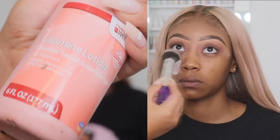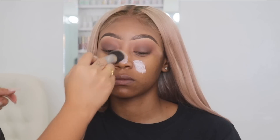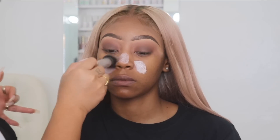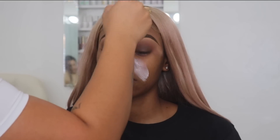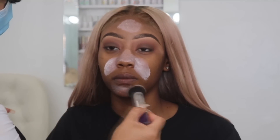Now I'm going in with the calamine lotion. Basically what this is going to do is keep my client's skin very matte. I'm pretty sure you guys have heard of the Milk Amnesia — I think that's how you say it — but basically this is a better primer for oily skin.